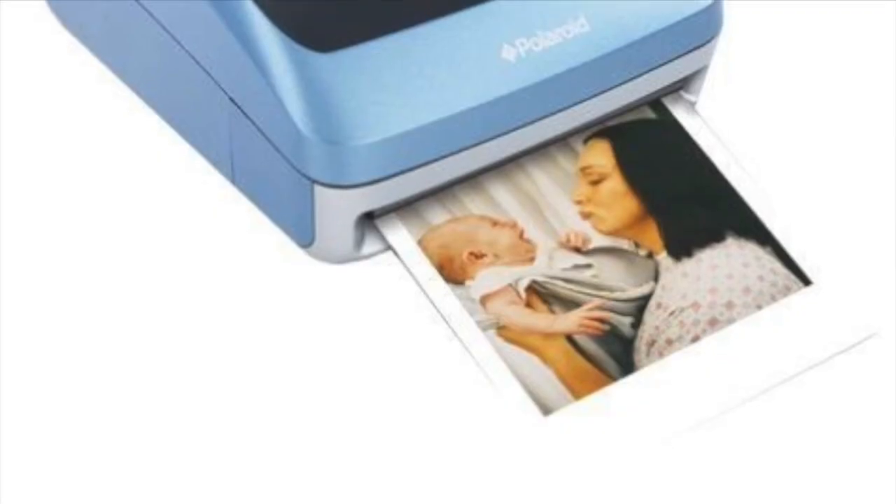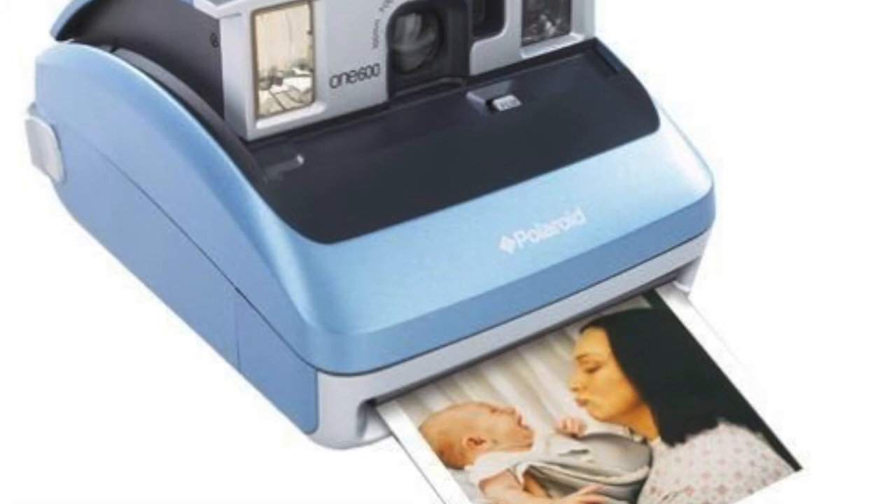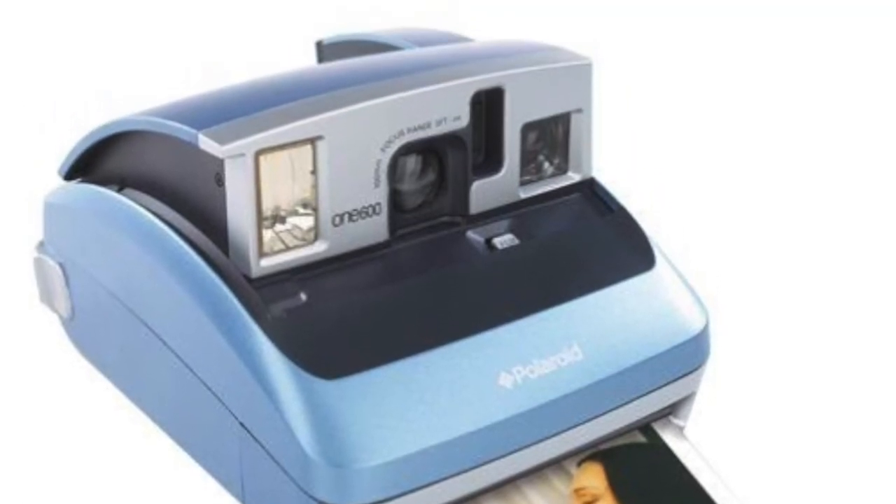In number 3 we have the Polaroid One 600 Pro. This is actually a classic-shaped Polaroid with a printer and also has a flash.